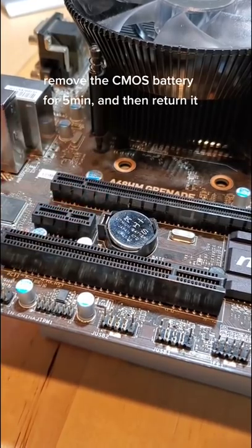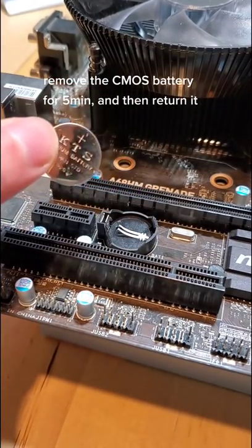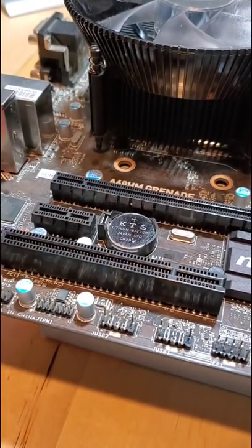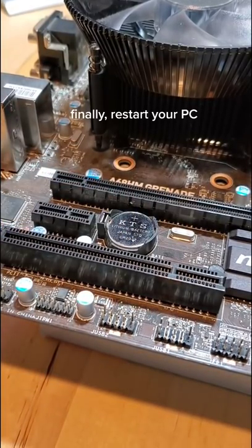To reset it, unlatch the CMOS battery and remove it for around 5 minutes. Then, return it back into the motherboard and click it into place. Restart your computer, and now your BIOS is reset.